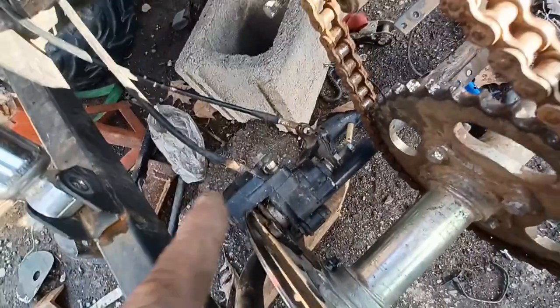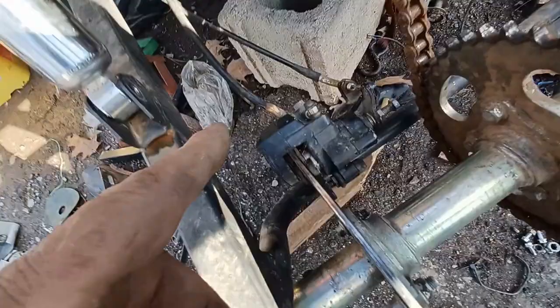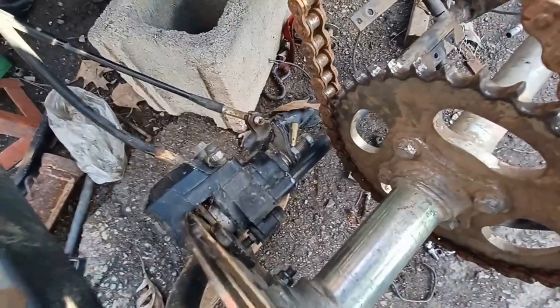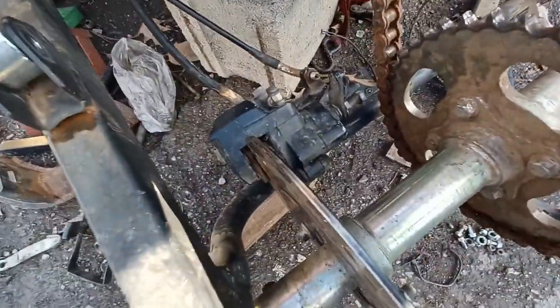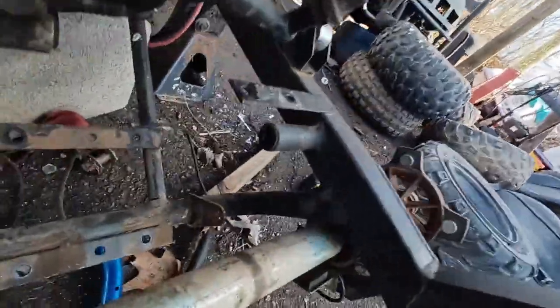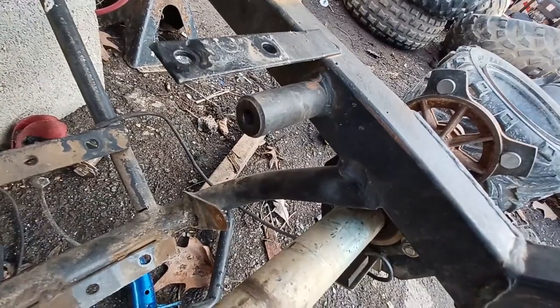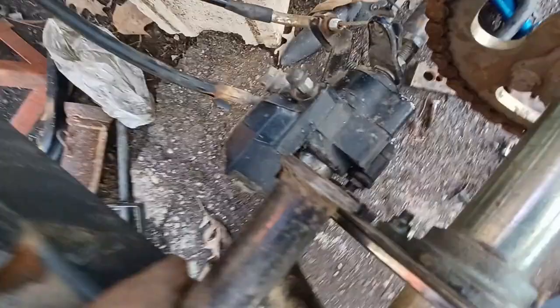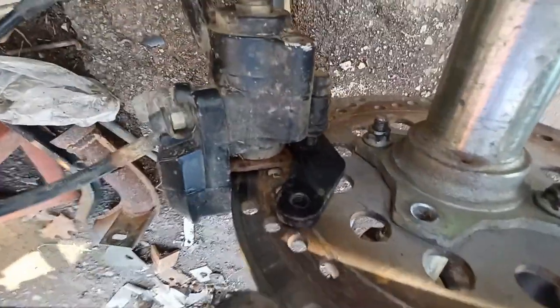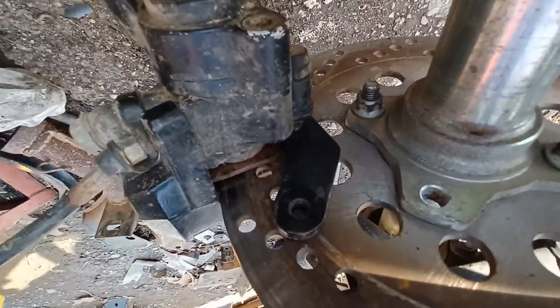I'm going to mount it closer to that bar down there at the bottom, to connect to the inner bottom side of the caliper so you can bolt into it. I'll make one of those tabs like that one over there, but make it shorter and stick it on this side. Then with a metal bracket coming down to the top of the brake caliper so it can be bolted together.